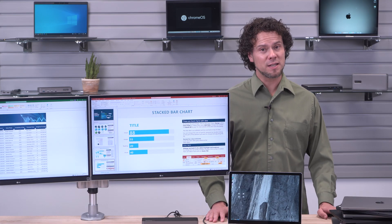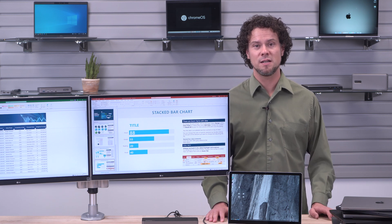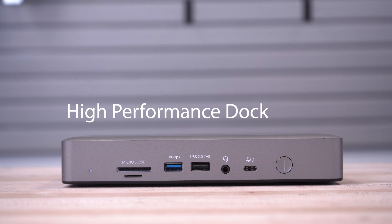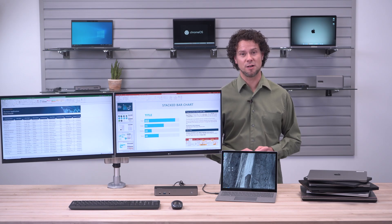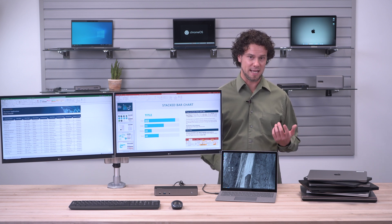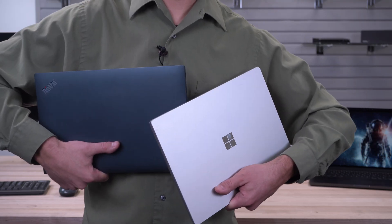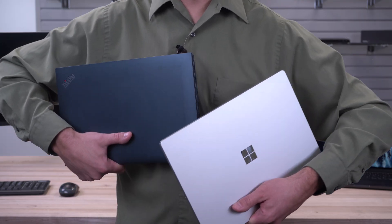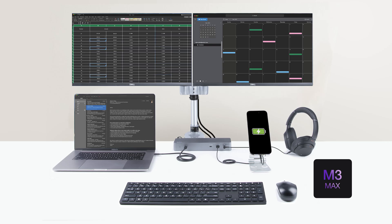For power users running graphic-intensive applications who need high performance video and connectivity, a performance dock is the way to go. These docks use the GPU to deliver high bandwidth and high resolution multi-monitor video without impacting the laptop's performance for applications and tasks. While we have performance docks that are perfect for use with Windows and Chromebook, let's take a look at how StarTech.com's Thunderbolt 4 dock works with the MacBook Pro with the M3 Max chip.